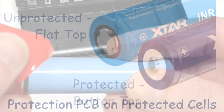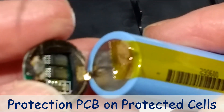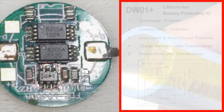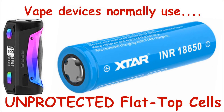The extra length is mainly down to a tiny circuit board built into — normally — the negative side, and if we remove the outer wrap then we can actually see this. These little boards are a reliable way of protecting the health of the cell by preventing conditions that might cause electrical damage or shorten the life of the cell. But vapes almost always use unprotected cells, mainly because boards like this wouldn't be able to handle the higher current drain requirements of vapes.